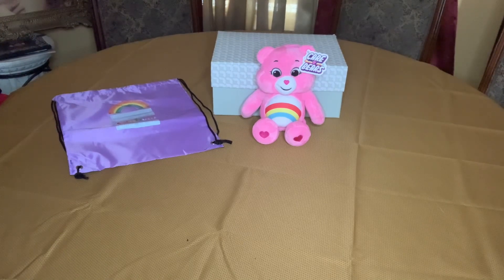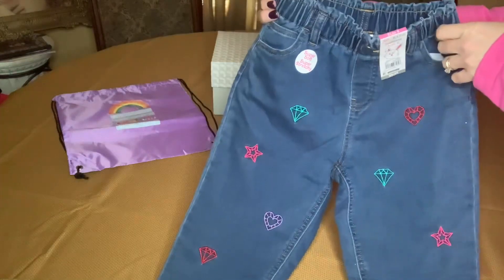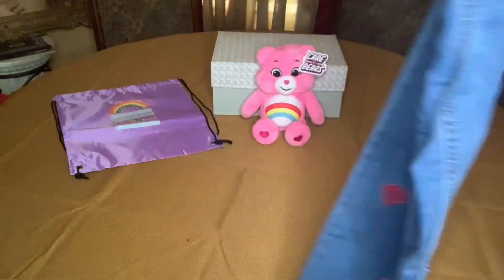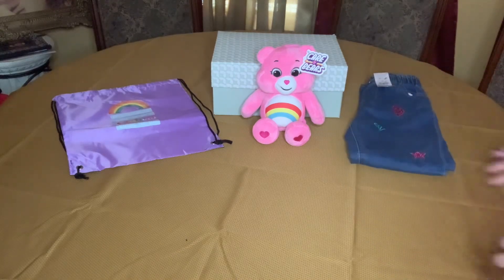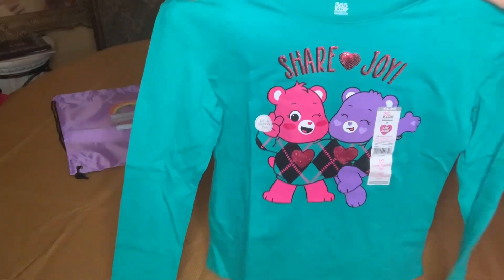For her outfit I have given her these jeans that I got — I think these were two years ago. They do have diamonds on them, I got them at Walmart for a dollar — diamonds and hearts and stars. They are size eight. And her shirt, again I got this two years ago at Walmart for a dollar, and it says 'Share Joy.'